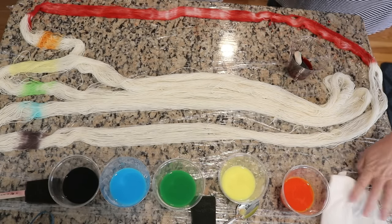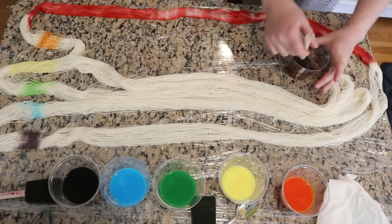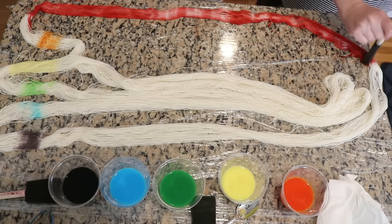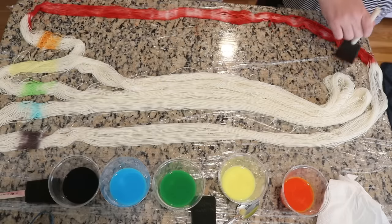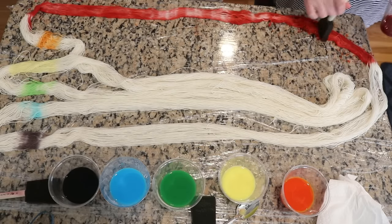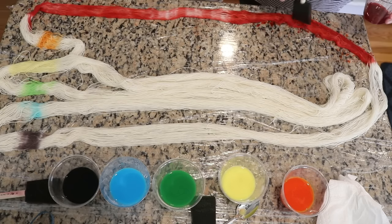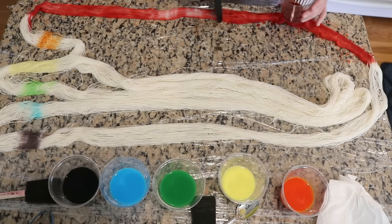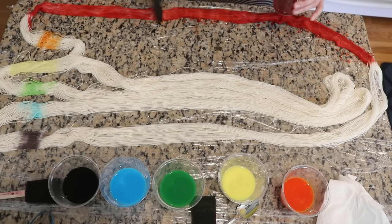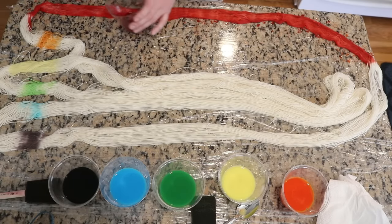You can see that the coverage is not perfect. In sections with more coverage the dye has penetrated the whole skein, but we have some areas where we need more pigmentation, and so that's where I'm going to focus with adding more color first. This will ensure that we get a good depth of shade throughout the whole process.